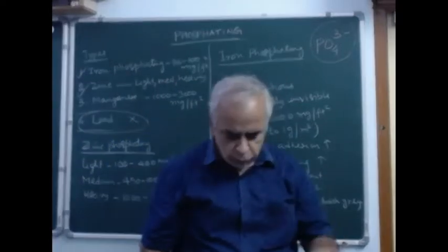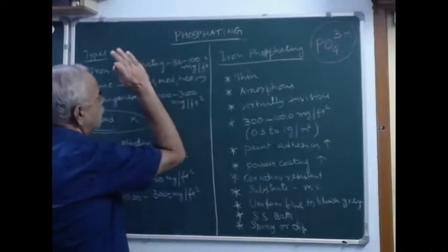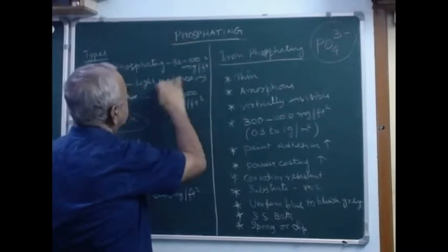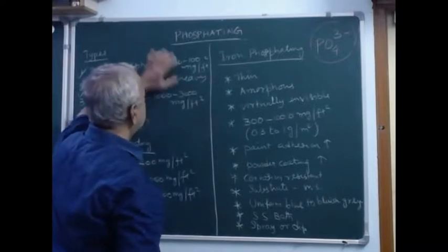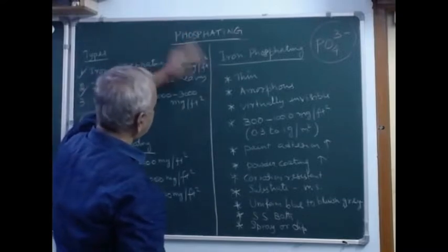In iron phosphating, the tentative coating weight will be almost 30 to 100 milligram per square foot — it may vary from 300 to 1000 as well. It depends on the type of coating.